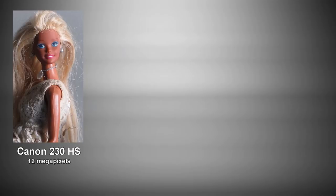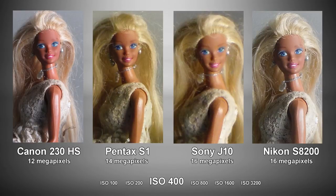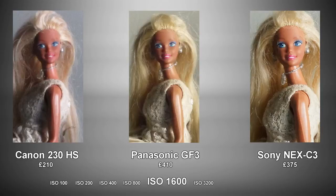Comparing it with various higher resolution compact cameras dispels the myth that more is better, as fewer megapixels mean less noise. Having said that, this camera fends off most 12 megapixel rivals pretty well too. You'd need to spend a lot more on a mirrorless system camera for a significant jump in image quality.